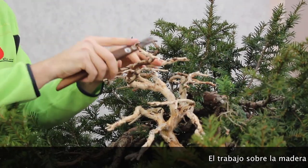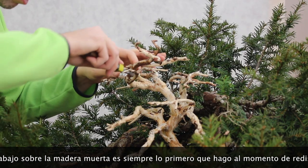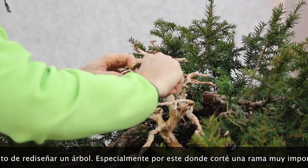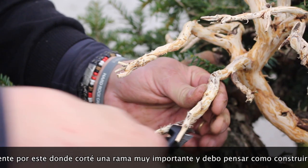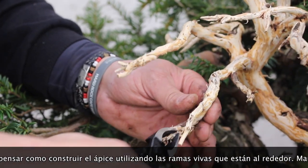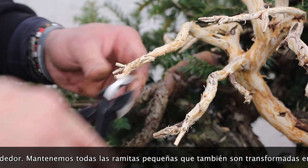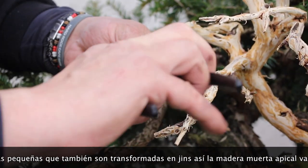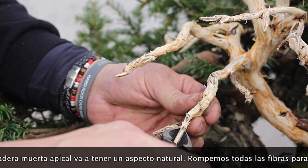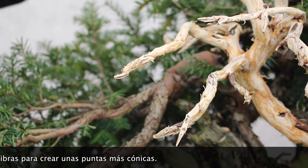Deadwood work is always the first work I start when I restyle a tree, especially in this case where I have to remove this important branch and start thinking about which green I will use to substitute the apex for the future canopy. We keep many of the little branches and transform all of them into gins. This is a natural-looking shape that Taxus would assume in nature. It's very important to clean every piece well and break them down creating a natural shape.